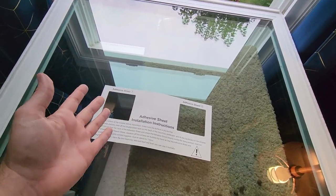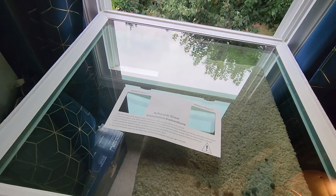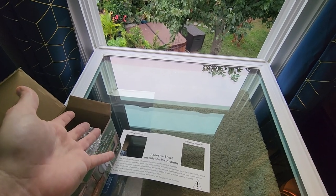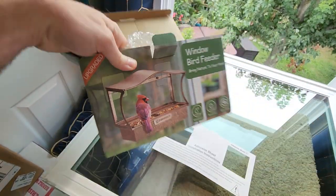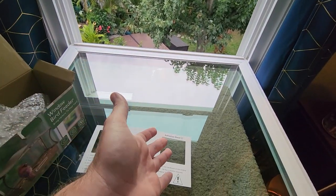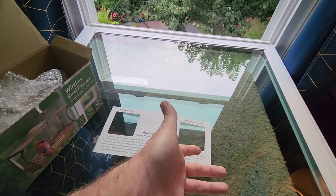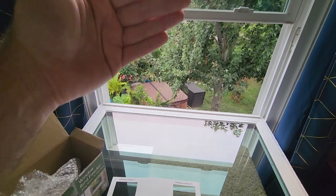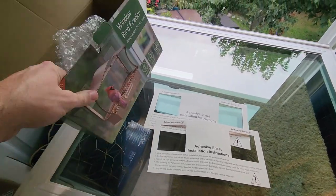This one goes on with an adhesive. I have a grow light to unpack and new plants — we're going to see all that in a minute. I've always wanted one of these bird feeders, but suction cups never stuck to my windows when it gets cold. This one uses an adhesive, which I don't know is the most attractive, but I'm not doing this for beauty. This is more for fun so the cats can sit and watch the birds eat.